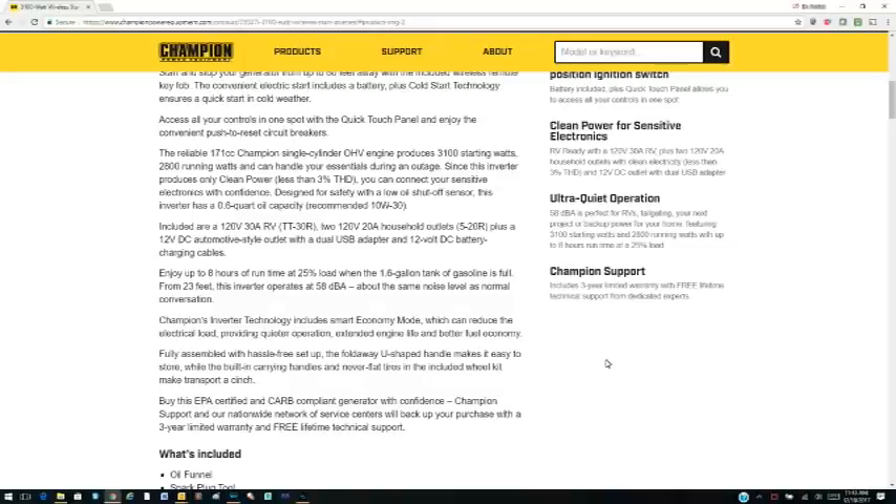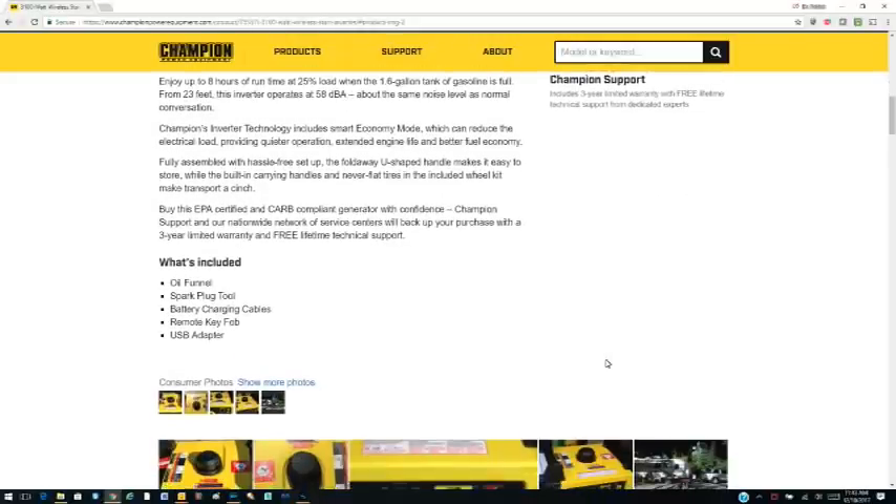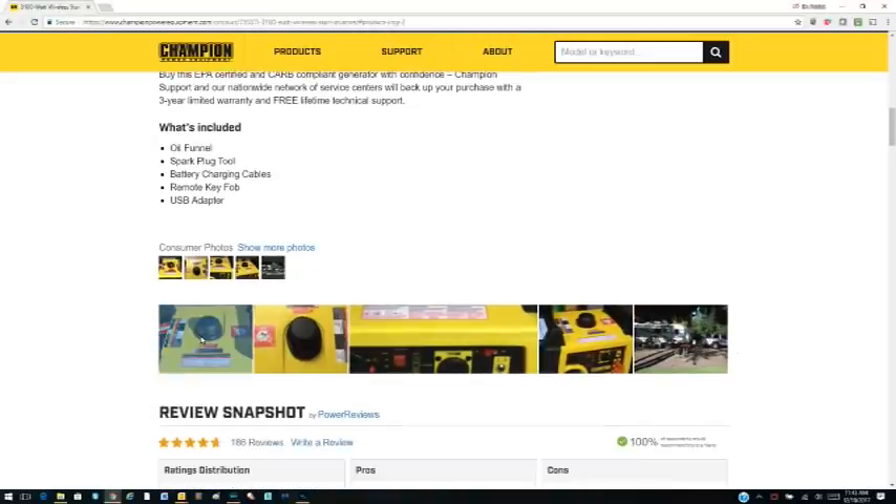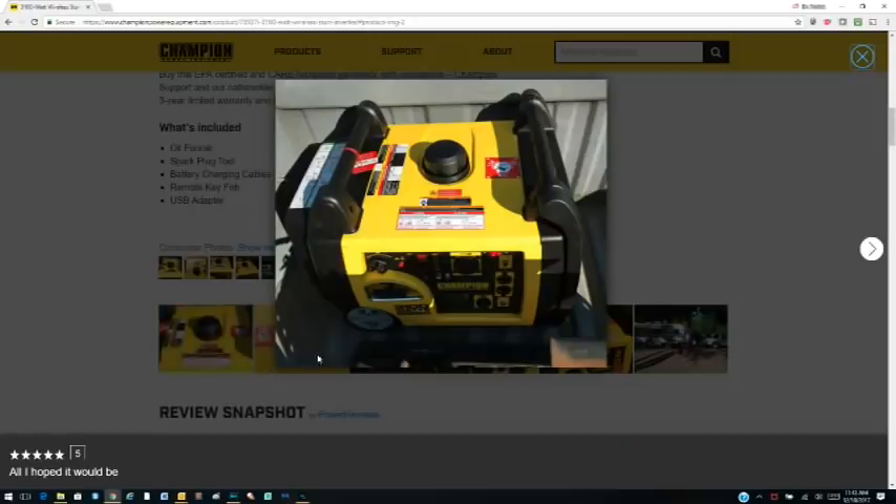My travel trailer is set up with two deep cell batteries, and of course I have a residential refrigerator. As a result, I need to be able to plug in and charge those batteries once they are depleted.